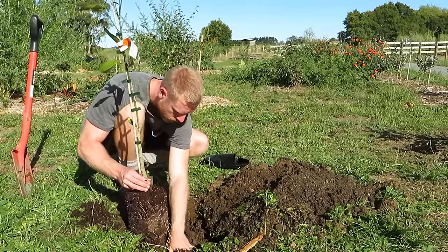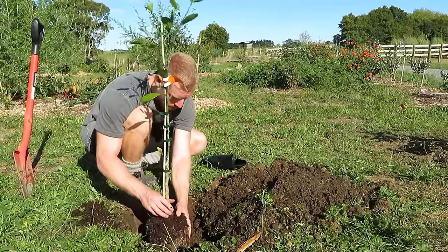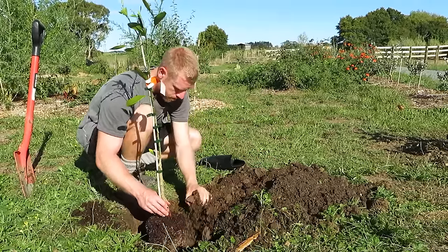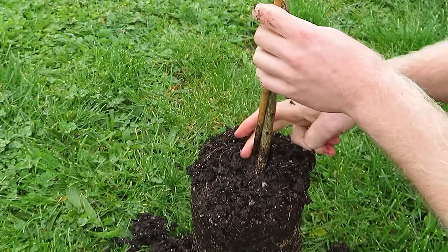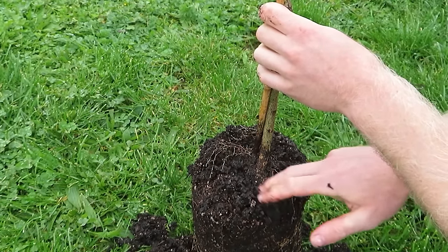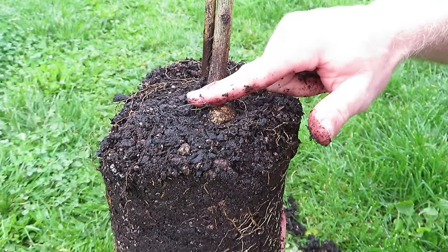Make sure you get the levels right for your tree. I'm planting mine just slightly above the existing soil line to make sure excess water doesn't pool and can easily drain away. Just make sure your tree hasn't been buried too deeply in the nursery pot — look at where the first root flare comes out and leave that slightly above the soil, and that should reduce issues with diseases later on.